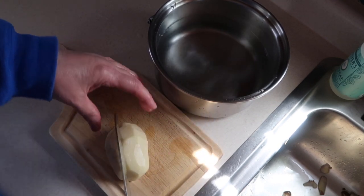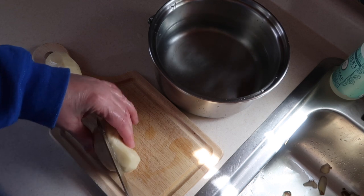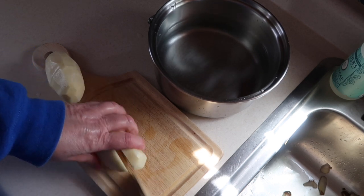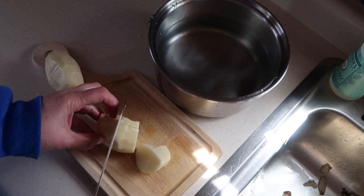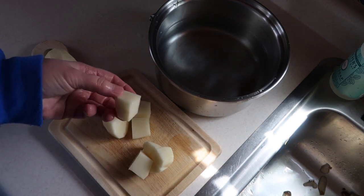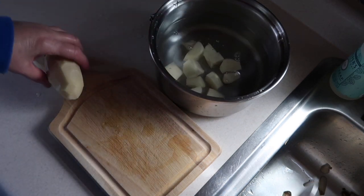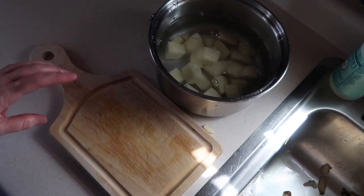As far as cutting them up, cut them in half this way and then half this way. For this particular size, I'm just doing them in thirds. So you've got a chunk that's maybe like a one inch square, and then put them right in the water to keep them from getting brown.